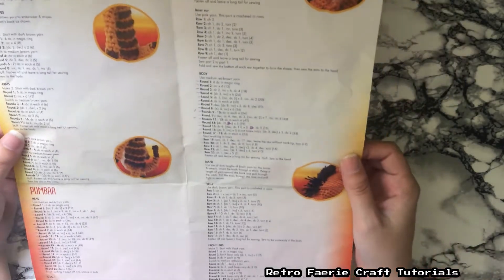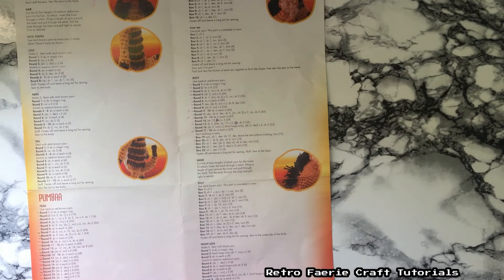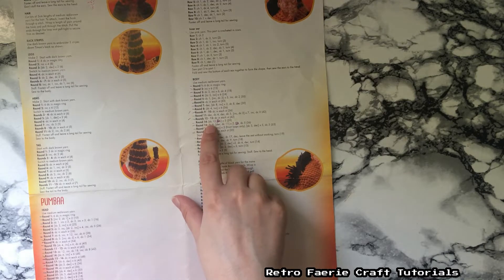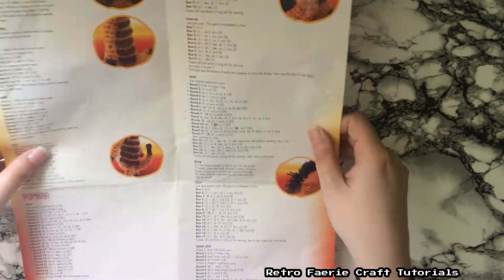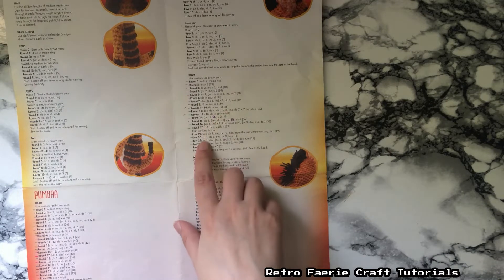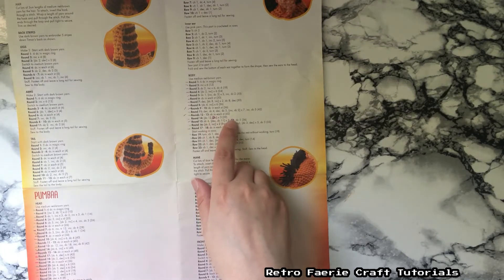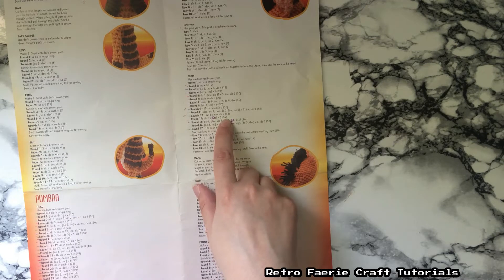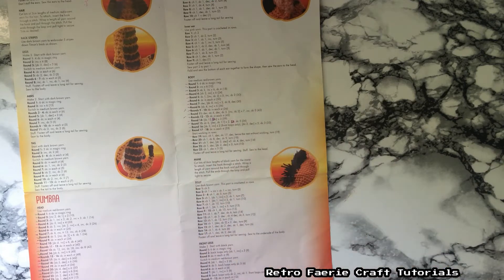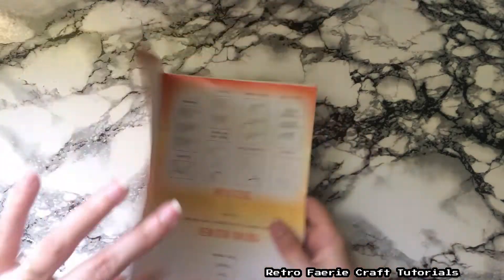There was actually a mistake in the pattern. When you get to the body of Pumbaa, the maths do not add up. It says increase when you actually have to decrease — otherwise you won't get the right number of stitches. There are two lines where it says increase but you actually have to decrease. If you match up what you're doing with the number of stitches you're meant to have at the end of each row, you shouldn't really go wrong. I picked that up straight away, and like I say, this was my first time actually following a pattern.